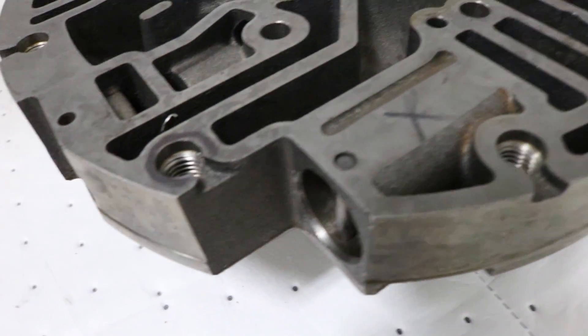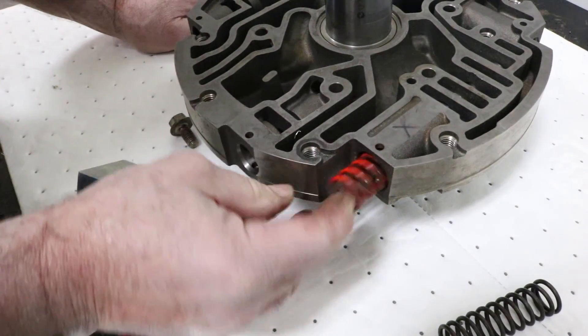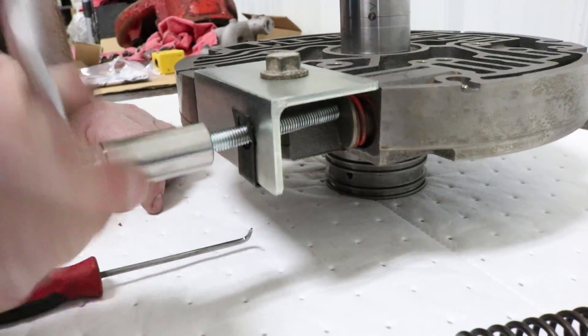During transmission service, it is necessary to remove the pressure regulator spring. With the tension on the spring, removing the cap that holds it in can be very difficult. We've got a simple tool that will allow you to do that.